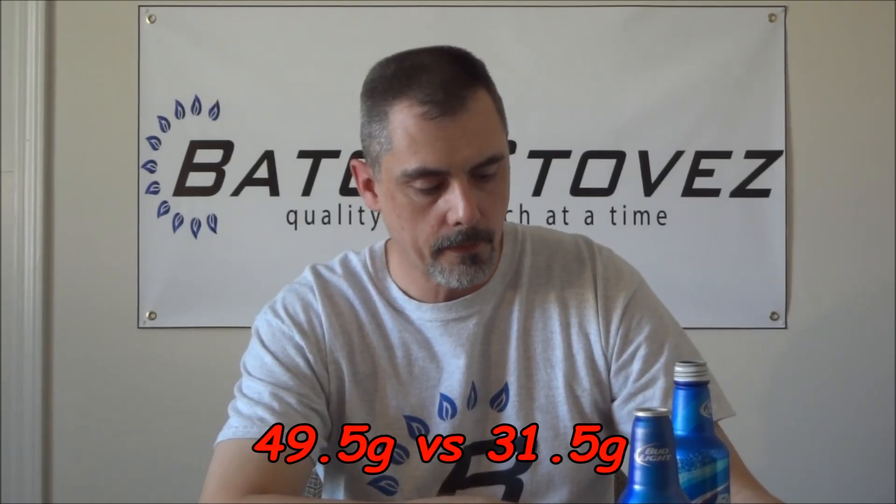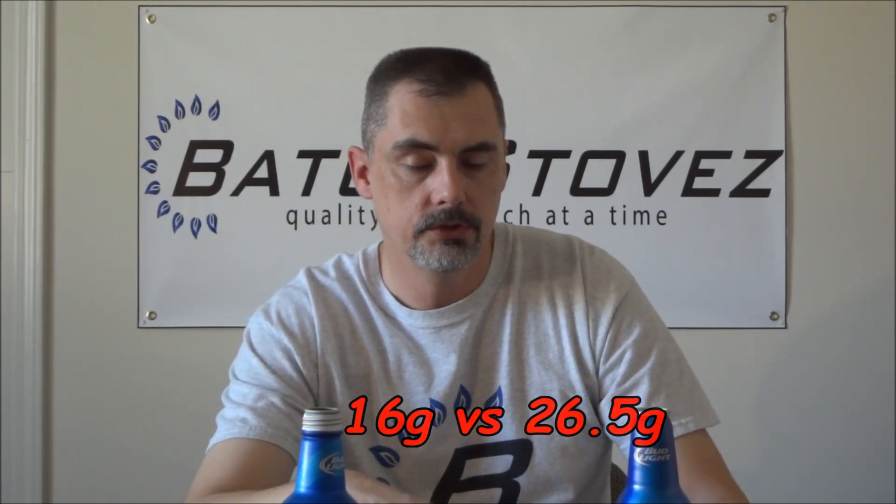I know they use these on cruise lines, and the new bottles are quite a bit lighter. Let's see how much the original bottle weighed: 49.5 grams versus 31.5 grams for the new style bottle — almost 18 grams lighter. The finished stove is going to be about 16 grams versus the original bottle stove at about 26.5 grams, so you cut about 10 grams off the stove.